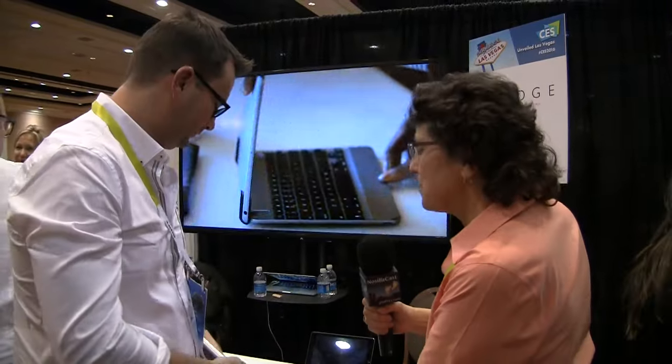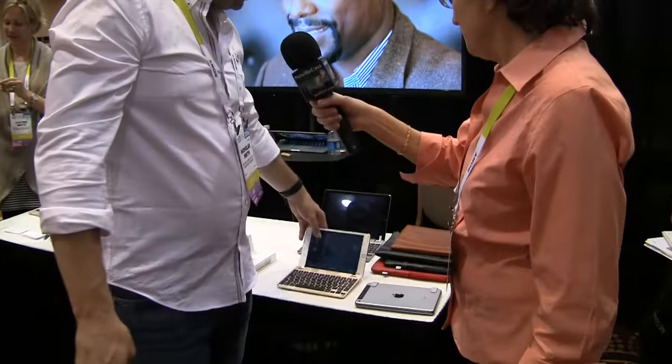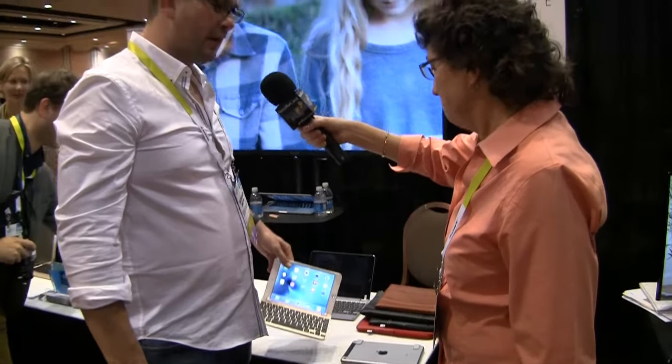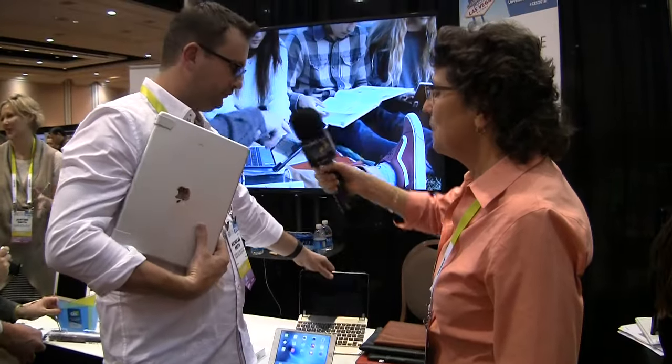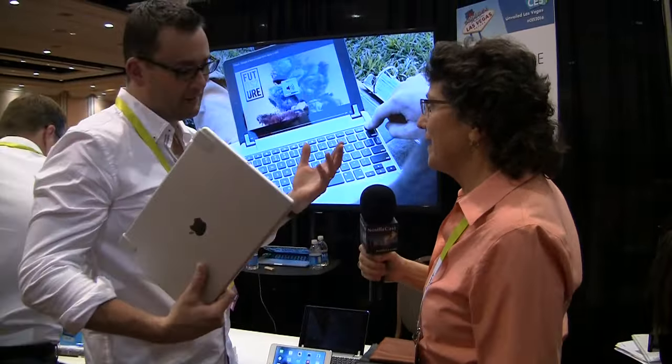How much is the keyboard for the iPad mini? The mini runs at $129. The Air runs at $149, and the iPad Pro is $189. Well, that's because you can afford to buy an iPad Pro, I guess.